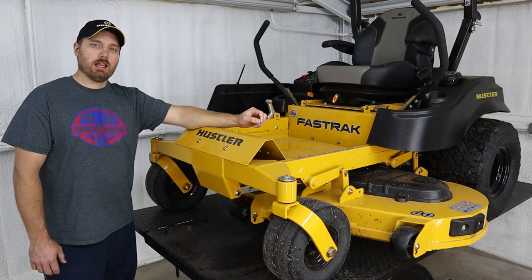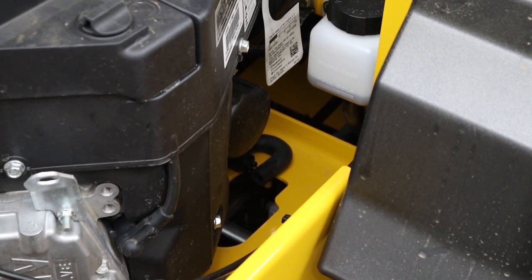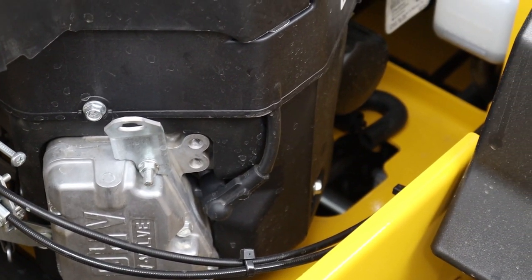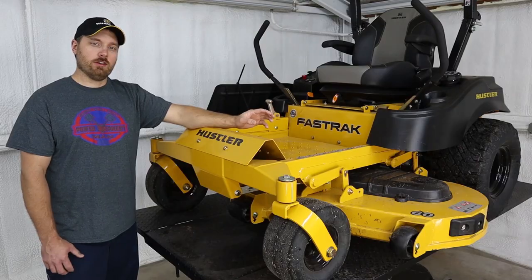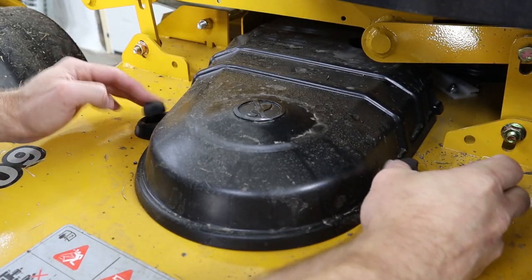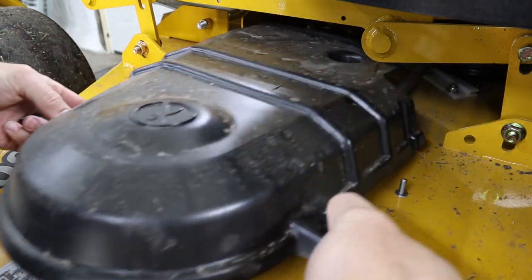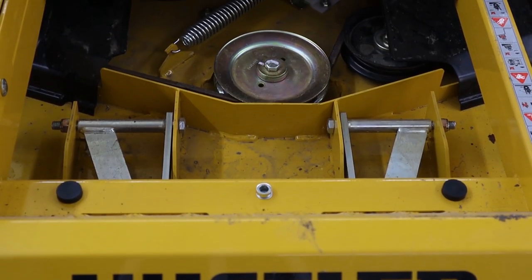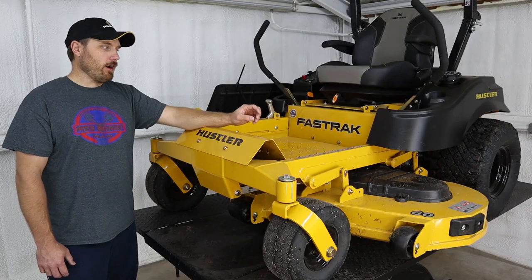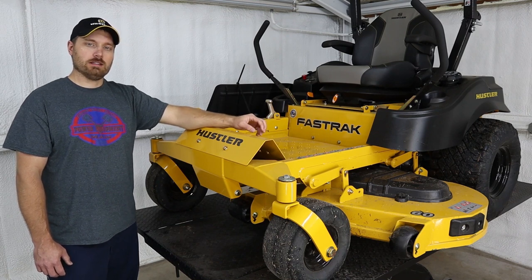One thing I've always really liked about the Hustlers is how easy they are to work on. Hustler does a good job giving you plenty of space where you need it to get to the different parts of the engine for normal service, and access panels to get to the deck. If you've got to replace a spindle or belts or something, they give you the easy access you need. As far as maintaining and repairing these machines, it's really a piece of cake.